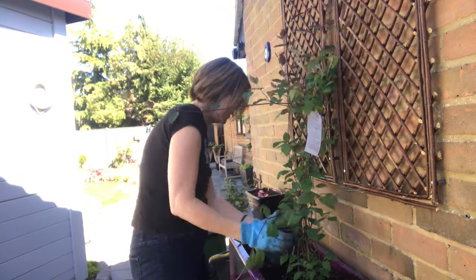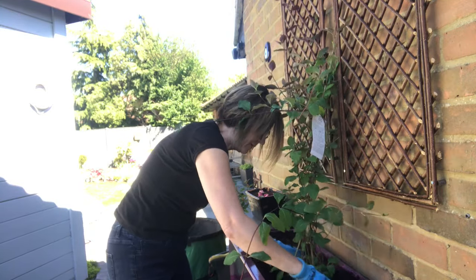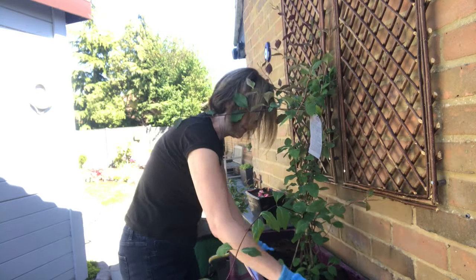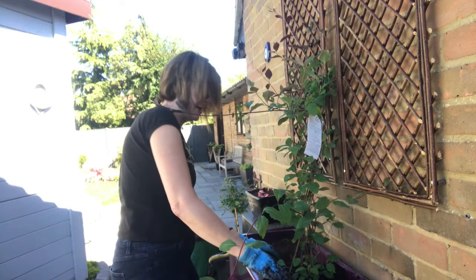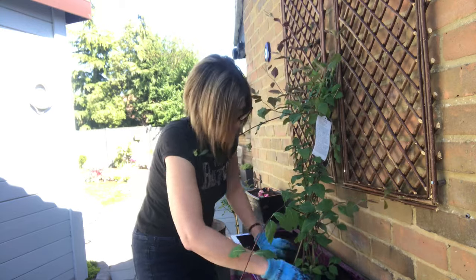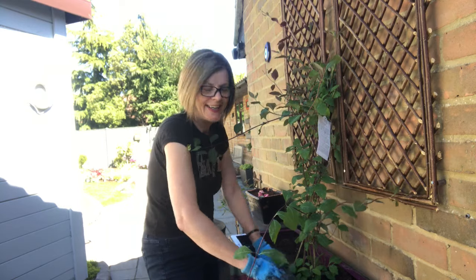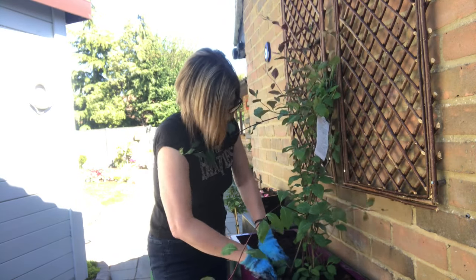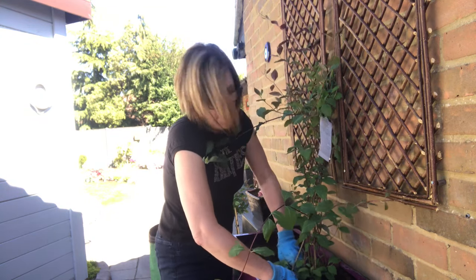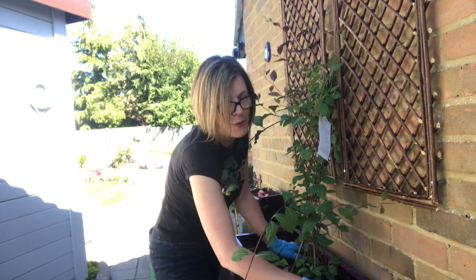So plant that in there nice and firmly. I think that will be very happy here — it's so nice to start planting again. I managed to get to a garden center yesterday; they just opened again. I had to queue up for quite a while, which is funny really because I didn't even want to queue up for food shopping, but I had to queue up for garden shopping!